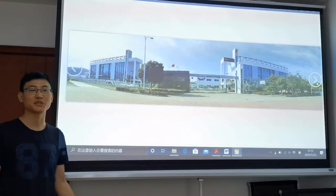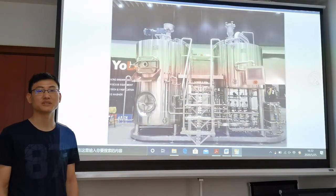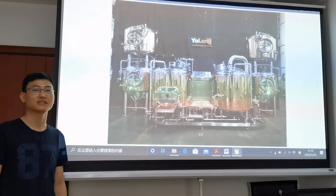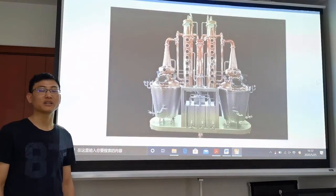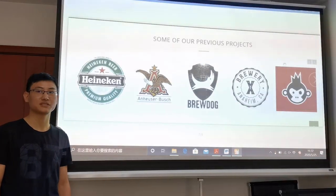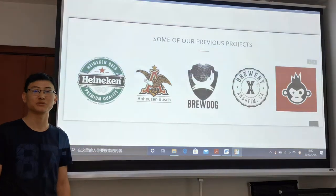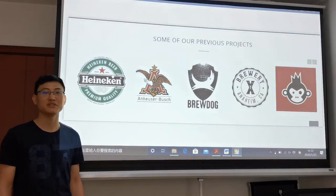Yolong Brewtech is a company specialized in manufacturing brewery equipment. We have been in the industry for more than 15 years. We are the supplier of many famous micro and craft breweries like Helikon, ABBV, and Brewdog.